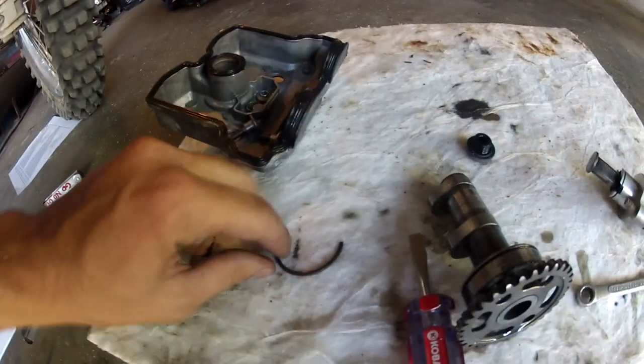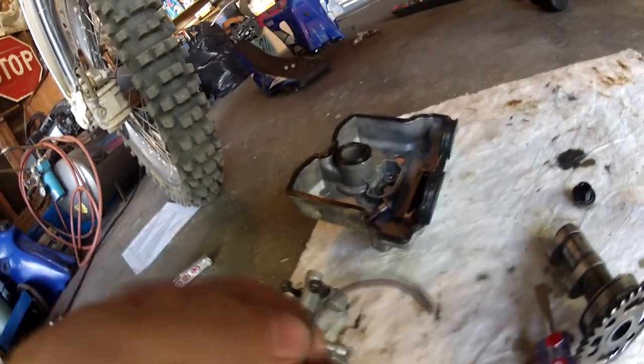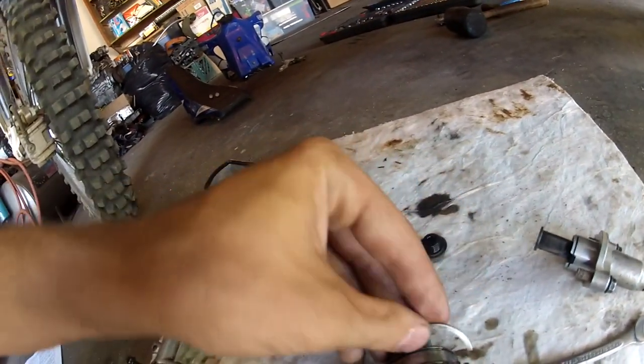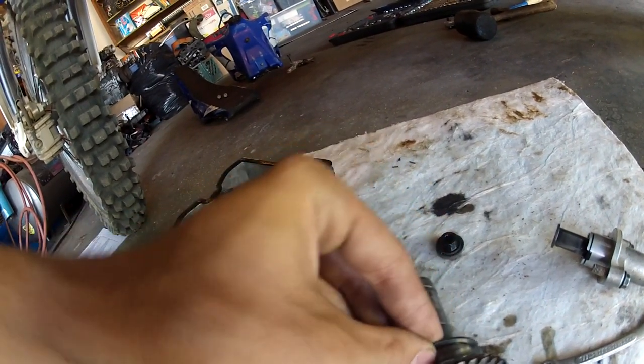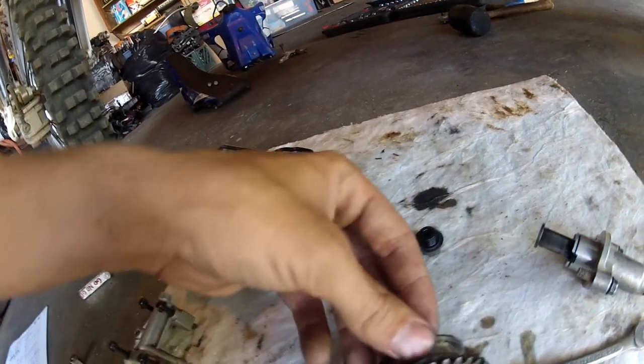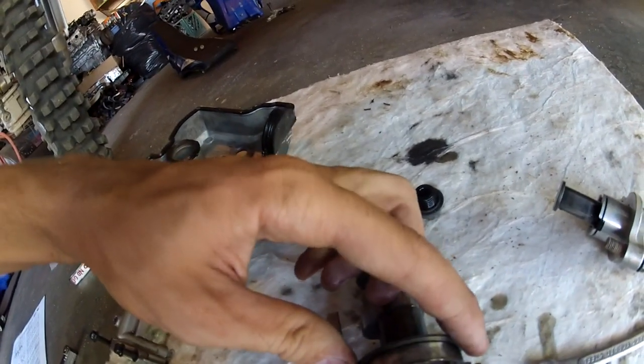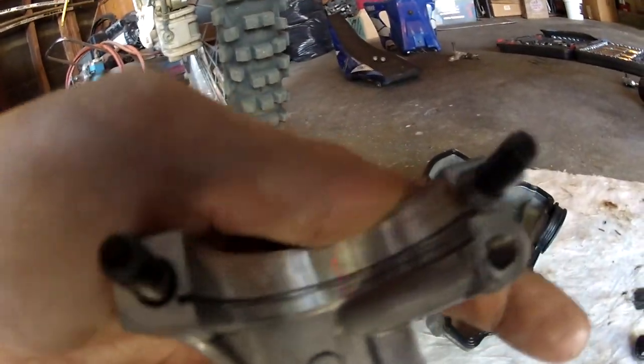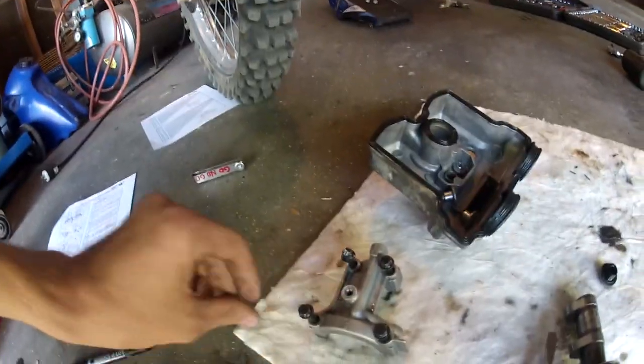This is the little half-moon clip I'm talking about — it sits on your cam like this. Sorry, my hands are oily. It goes in your cam and sits in the cap in the little recessed part right there. If you pull it off too quickly with too much force it's going to fall in and that's going to ruin your day.